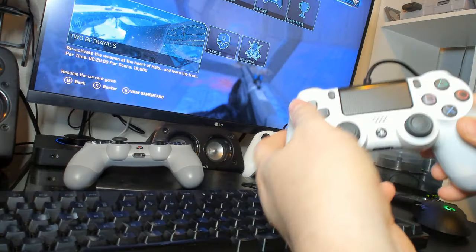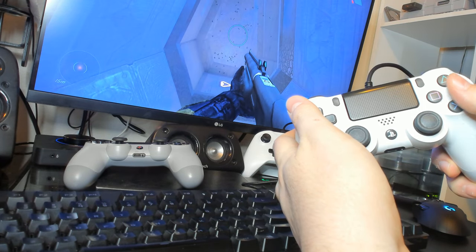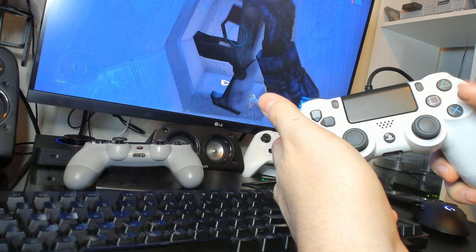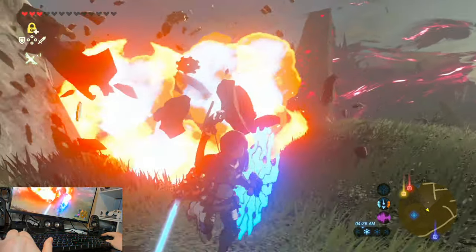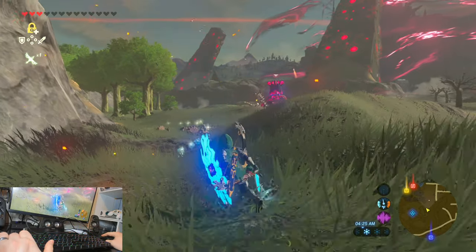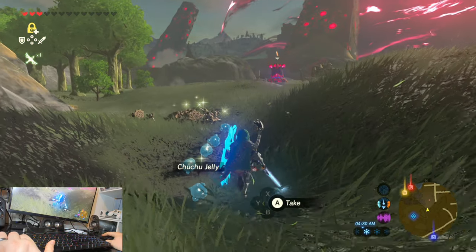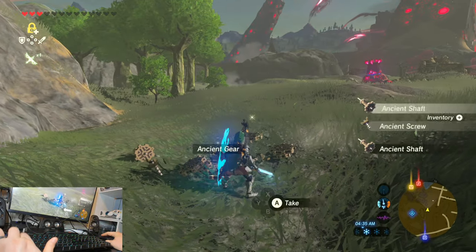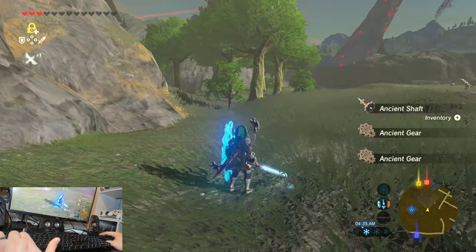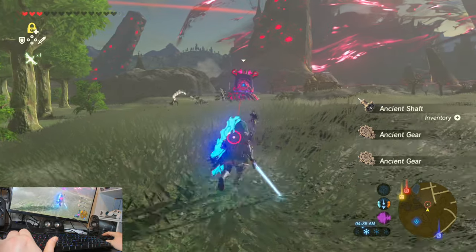The added functionality for supporting multiple console controllers on a different platform further expands its appeal. Best yet, the device is in its infancy so we are likely to see expanded functionality over the coming year. Getting to experience an array of games that were previously controller-only is certainly a joy. The debate is finally over between controller or mouse and keyboard on console, because with the Keymander 2, you get the best of both worlds.